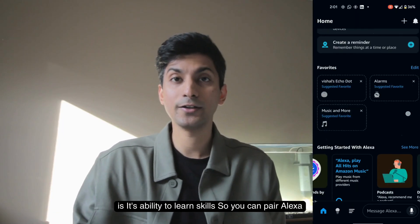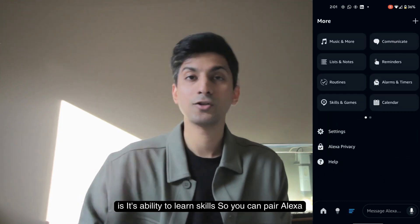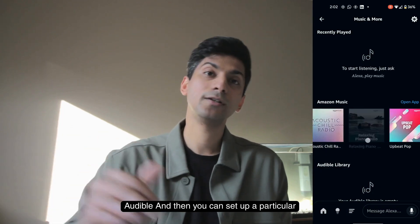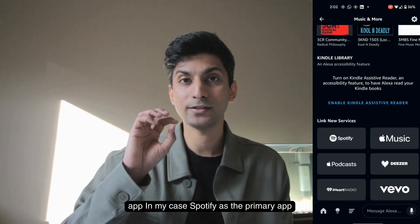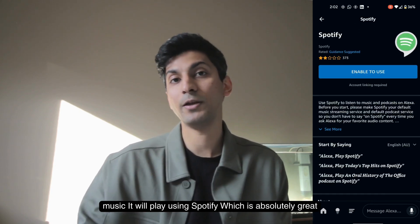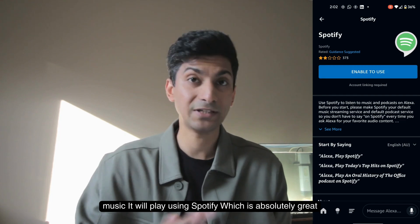Another feature I really like is its ability to learn skills. You can pair Alexa with apps like Spotify and Audible, and then set a particular app — in my case Spotify — as the primary app for music playing. So whenever I ask Alexa to play music, it will play using Spotify, which is absolutely great.